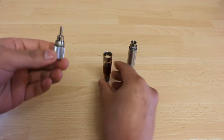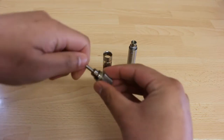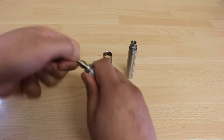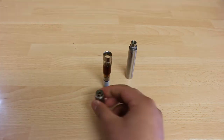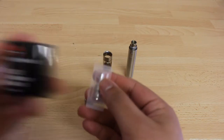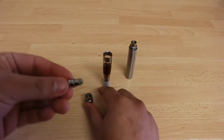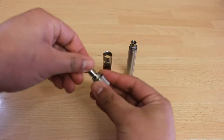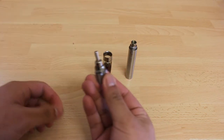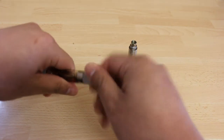On the bottom part of the atomizer you can see the coil. Gently pull the coil out of the bottom part of the atomizer. Get a new coil from the packet and push it into the bottom part of the atomizer. Make sure it is properly placed and there is no space that would lead to leaking or shorting of your device.